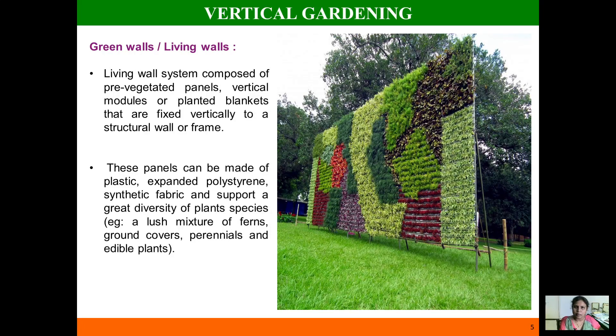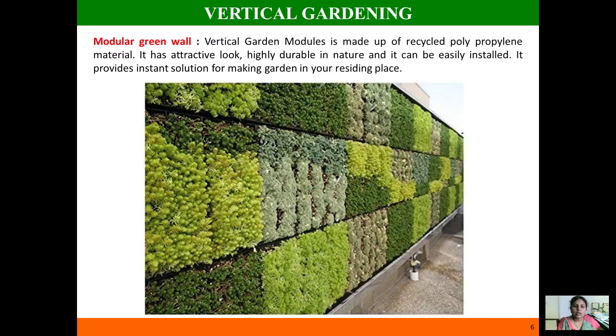The next type is vegetated green walls, or living walls. This living wall consists of a panel and a pre-vegetated mat. The mat gives the appearance of a garden on the wall, and you can shift this panel wherever you need a garden. You can grow a diversity of plants — perennials, edible plants, ground covers — all types of plants can be grown in these green walls.